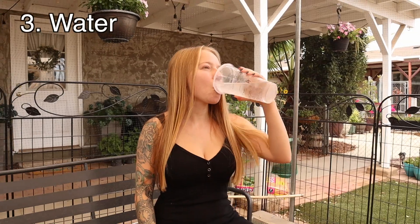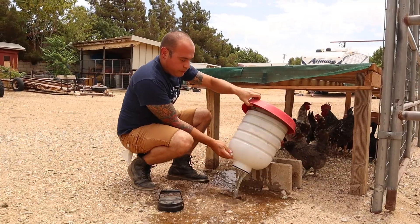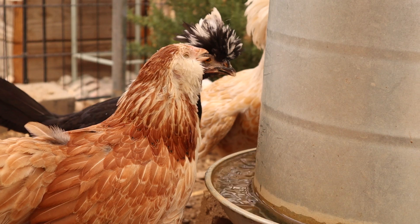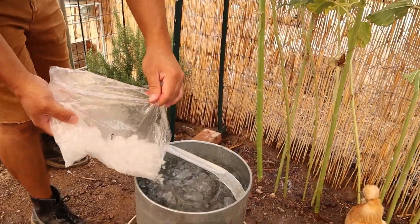H2O — keep the waters cool. Refill them often and dump out the warm water, because chickens do not want to drink warm water. They will drink less water if it is warm, so refill them often or add ice to their waters to keep them cool.